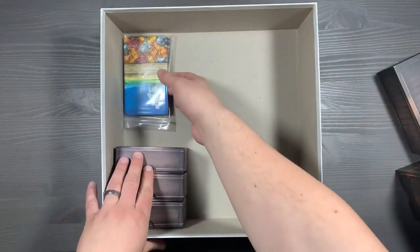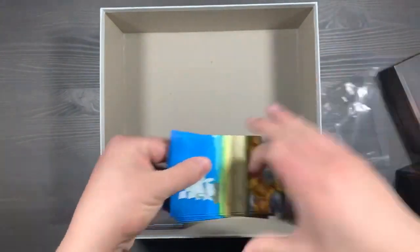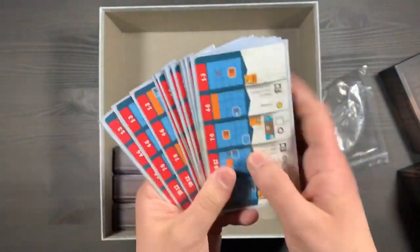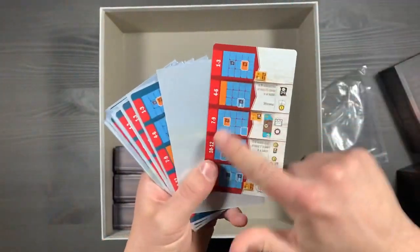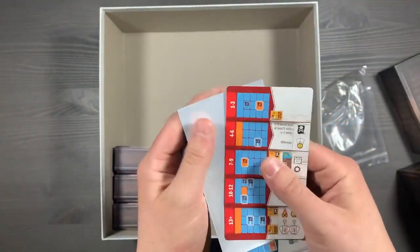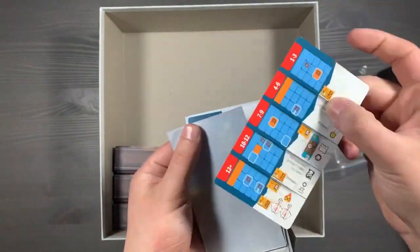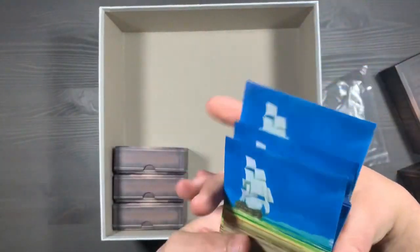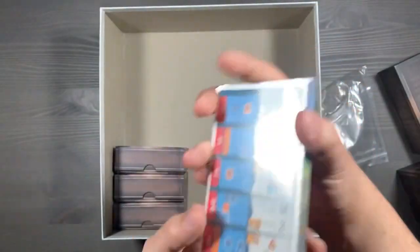The last set of cards is all your solo cards, stored in a simple plastic bag using the base game sleeves. You shuffle them up and choose how many cards are on their blue or red side based on the difficulty you want to play. I like using this system because you're not sure if a hard or easy version of the card is coming up. You sleeve all of these up and they're ready to go.